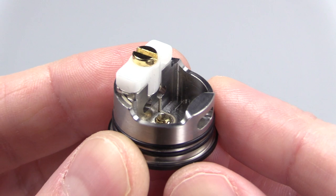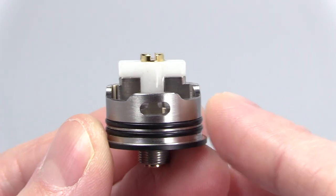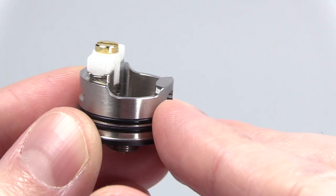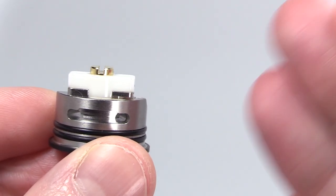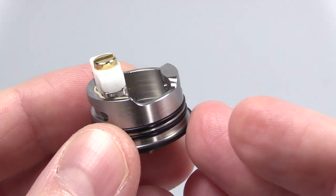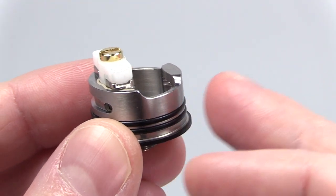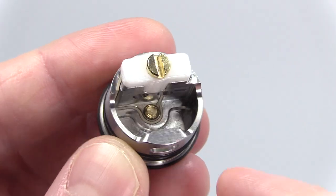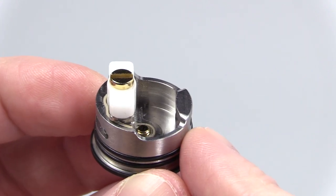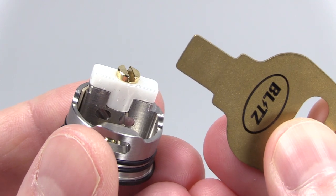Here's the deck section — this is a 22 millimeter single coil. Look at the airflow: you've got airflow hitting from the front, airflow hitting from the back, and the back airflow is angled inward. There's a little lip at the bottom that keeps juice from getting on your mod — that's a pro. Dual O-rings, your positive connection on one side, negative on the other, a nice deep juice well about 5-6 millimeters deep, and there's your ceramic block with a big flathead screw.